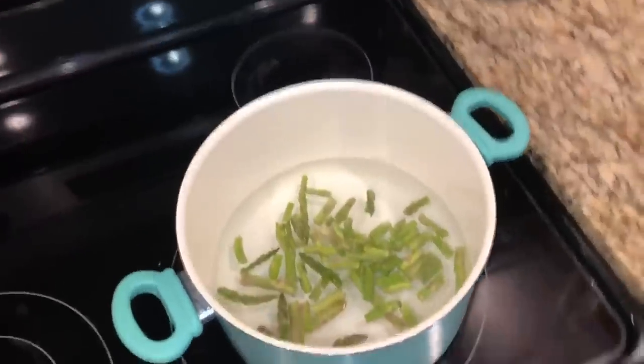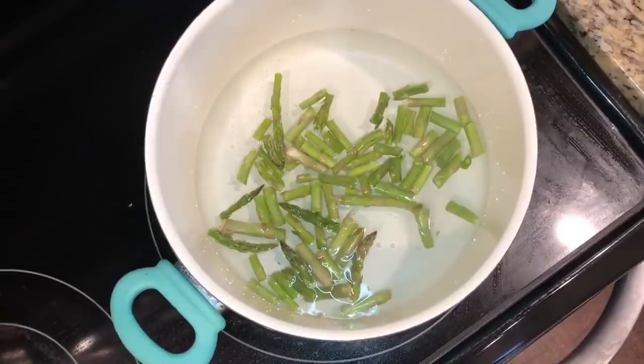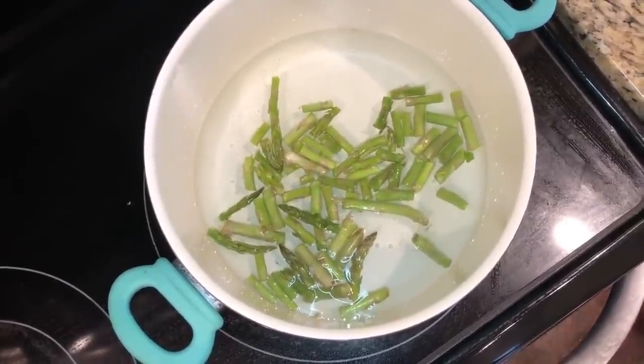Let it boil for a couple of minutes. Make sure that they're very, very soft.